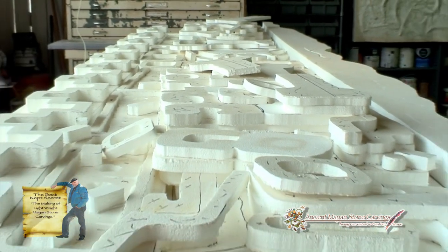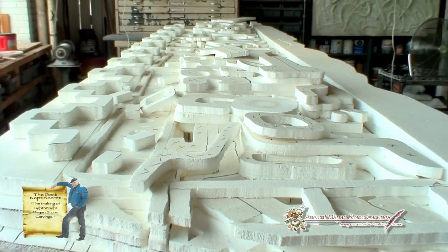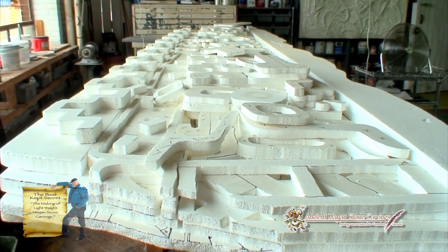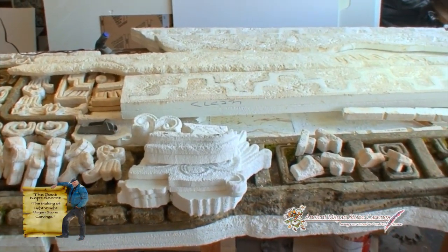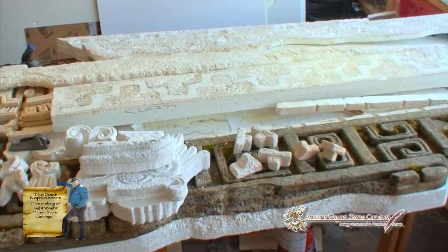This piece right here is a 16 feet wide, 8 feet high Mayan temple wall. The idea here is that because this wall is built in four sections, it has to be lightweight.